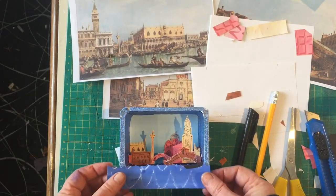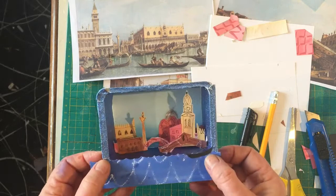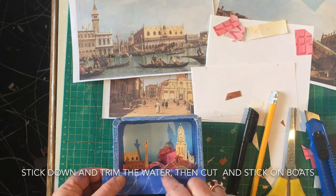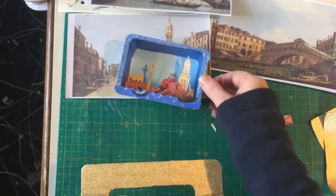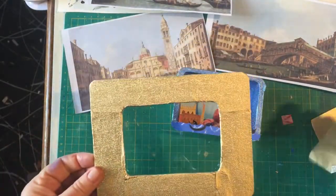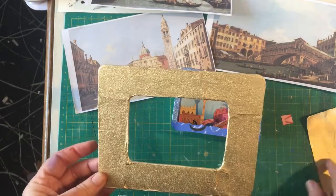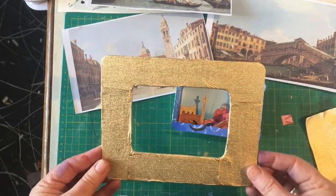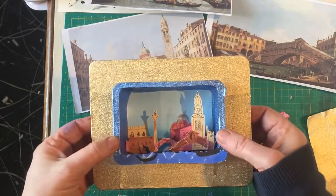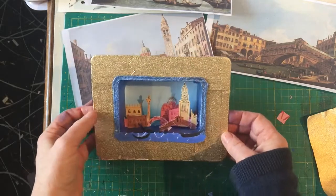Now we need to put the gondolas and the canal in. We've got the blue base already with the foil — the glue doesn't stick very well on foil, but it's working now. It'd be quite nice to put the canal water right at the front. So there you've got your scene. I've covered the frame card with some gold foil — the kind you get on top of cream cheese or margarine tubs, actually from the scrap store in Gloucester. I've made a lovely gold frame, which you could just paint gold if you haven't got any foil, and then you just slot your scene inside. And there you have your scene of Venice.